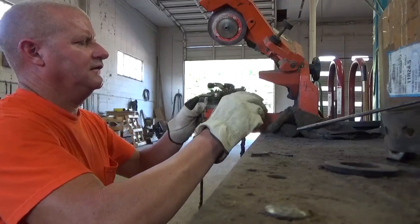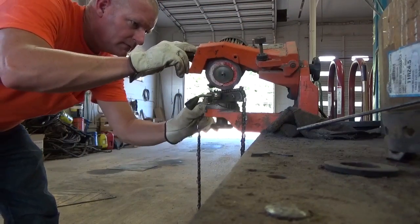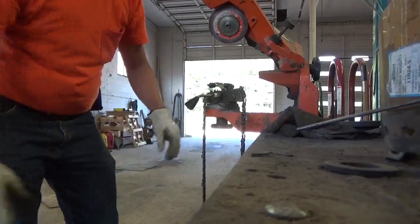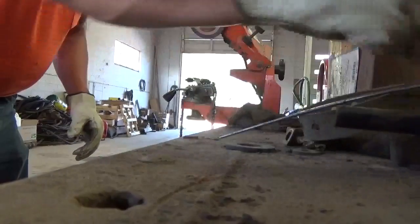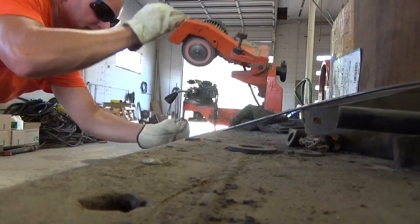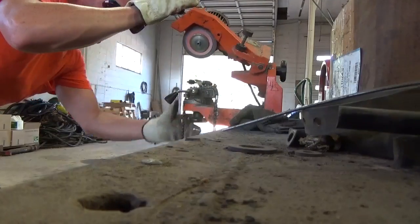The chain just sits in the middle of there just like that. And there you go — this is a Carlton chain. We sharpen the Carlton's a little bit different than the Oregons. We color it out a little bit different from the grind, on top of the grind.